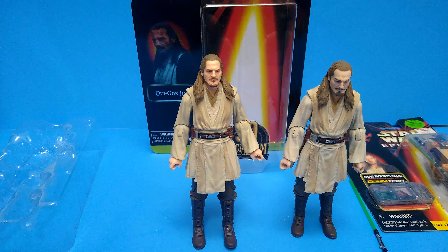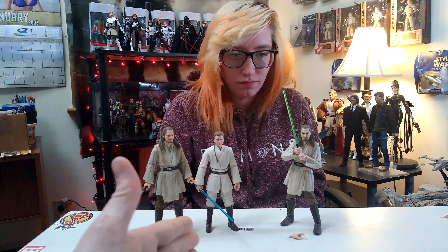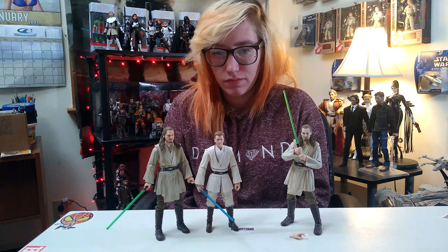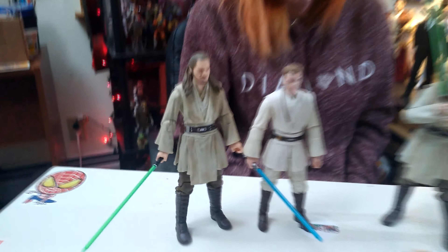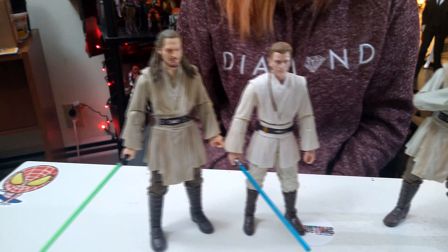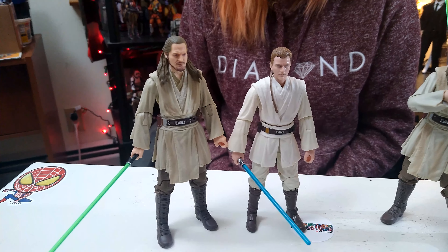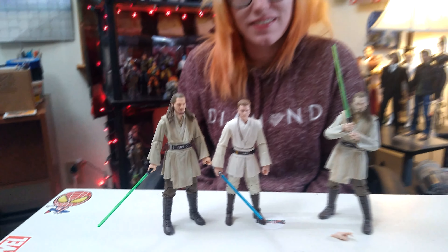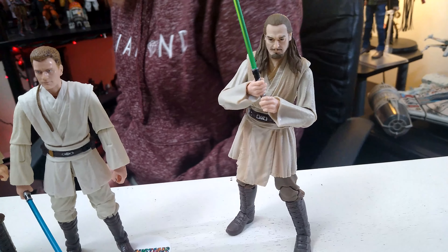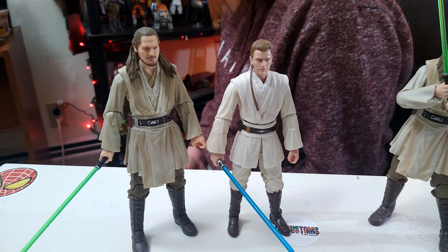We're back at the table. I popped out our Padawan Obi-Wan just because it's kind of a special occasion — also a scale reference. Both are phenomenal figures; the likenesses on both of them are just so good. I almost don't even want to put the Qui-Gon back in the case. I want to keep them out and set them up with the Darth Maul.